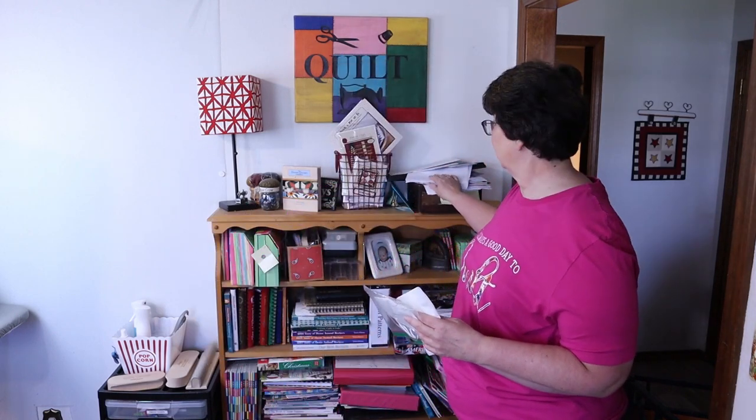A dust rag that needs to go in the dirty laundry. Christmas lights — really, these need to go elsewhere also. A little bit more trash. I'm going to turn the camera off now while I take off the cookbooks and go through these papers right here to see which of these are trash. I'll be back in just a few minutes.